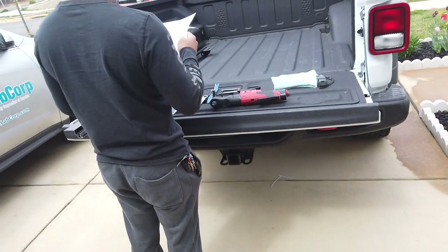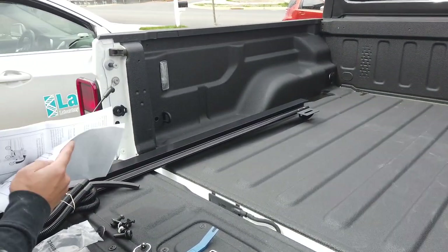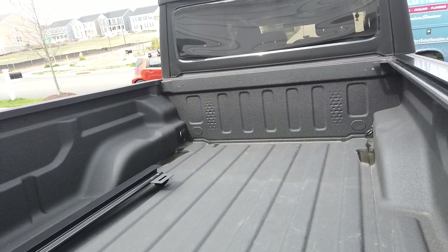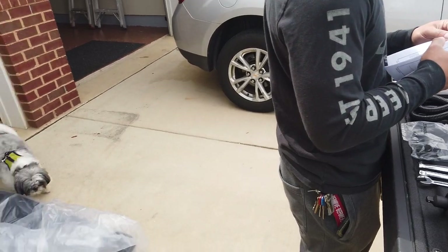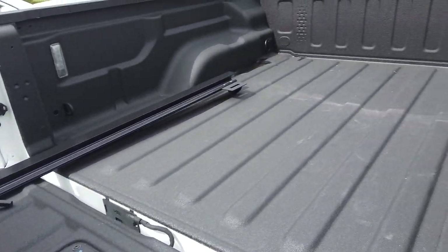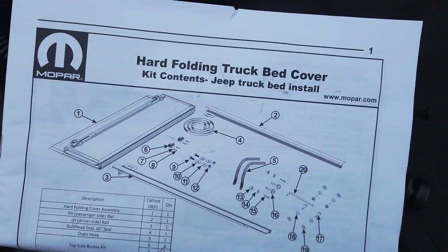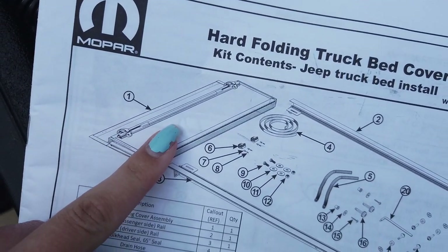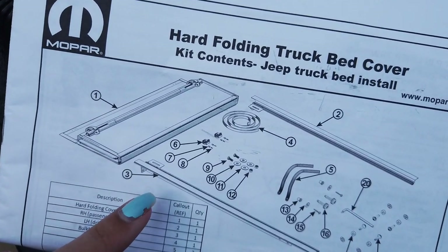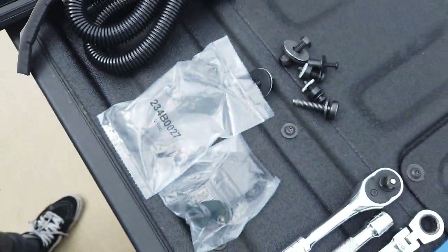On today's installation video we are going to be installing the Mopar hard tri-fold cover. We've been going on road trips, going snowboarding, we already went to Florida, and we couldn't use any of the trunk space because we couldn't secure anything. This is what was included in the kit: the tri-fold cover, the left and right side rails, and all of the hardware for this installation.